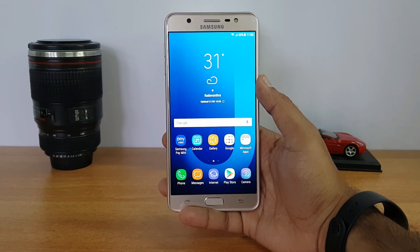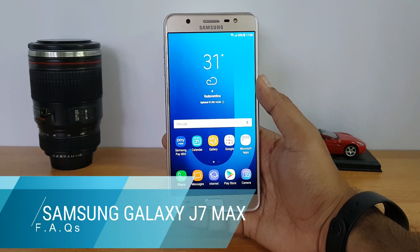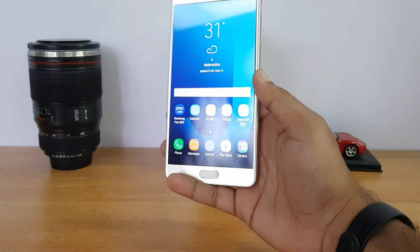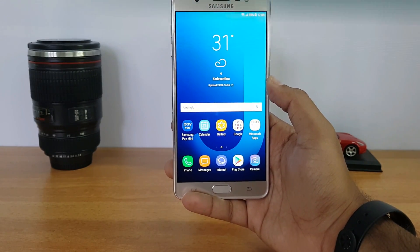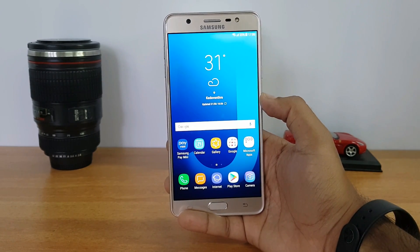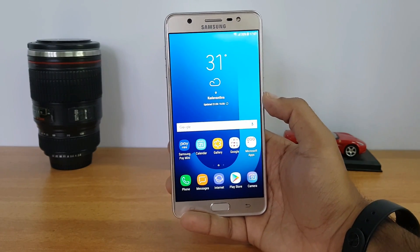Hello friends, this is a FAQ video on the Samsung Galaxy J7 Max. This is the latest mid-range phone from Samsung, priced at 17,900. In this video we'll talk about the most important aspects about this device in an FAQ format, so let's get started.